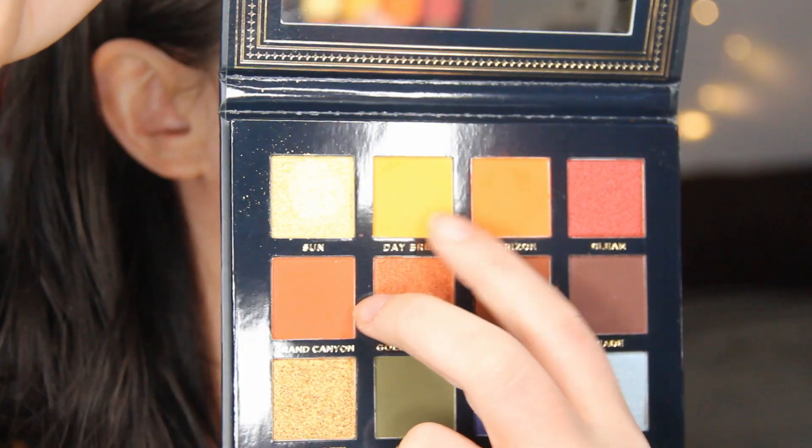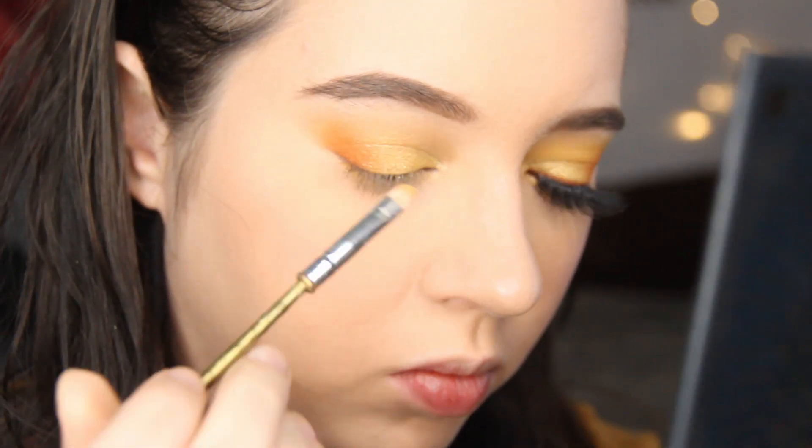Going back to Daybreak with a small brush, I'm going to blend this shade along my lower lid.